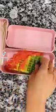Let's make some lunch for my kids. Today I made rainbow waffles and I'm adding that to the bento box.